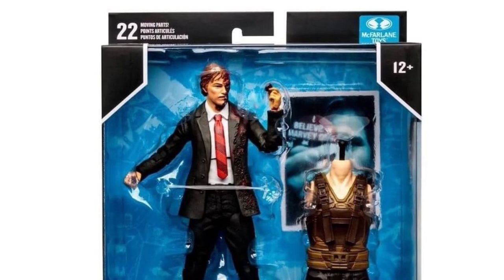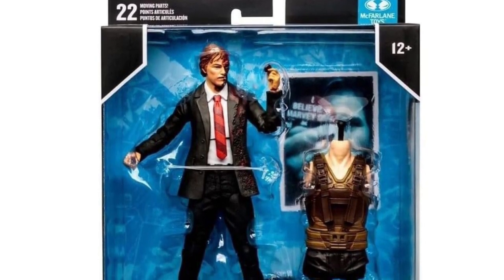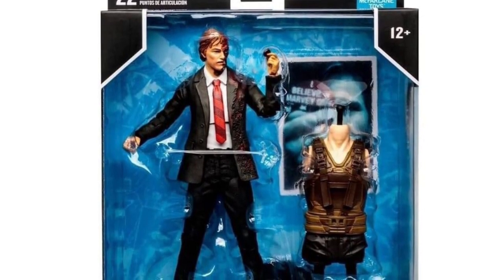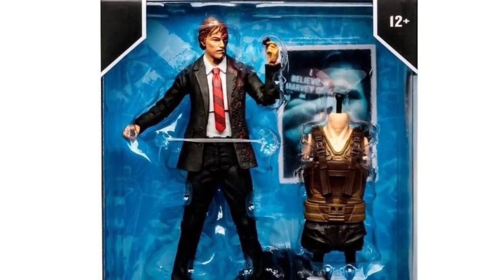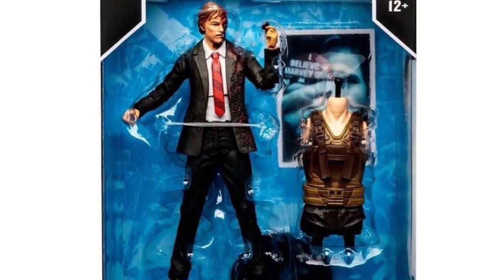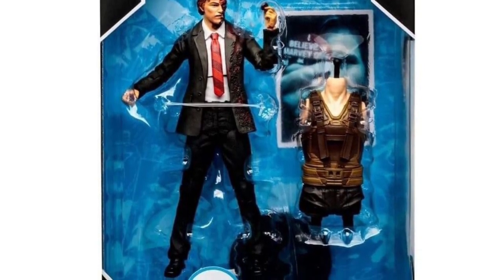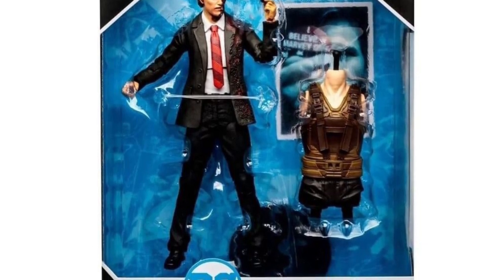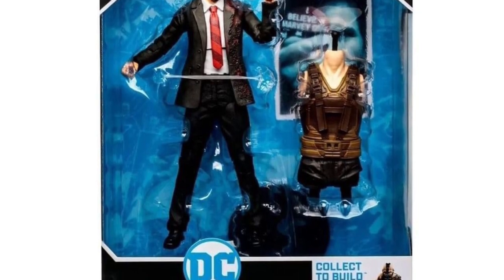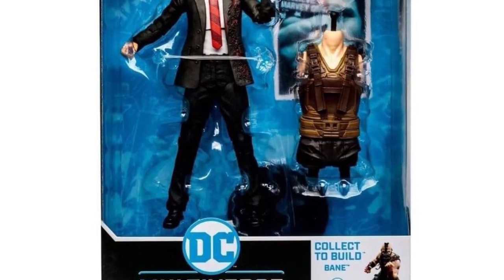Two-Face — you just get Two-Face here plus the torso for Bane, but you don't get anything extra for Harvey Dent. There's no swappable hand, and the coin appears to be sculpted in, though maybe it just sits there. I would have expected at least a swappable hand, and obviously McFarlane can't do guns, so it's no shock he didn't come with one.